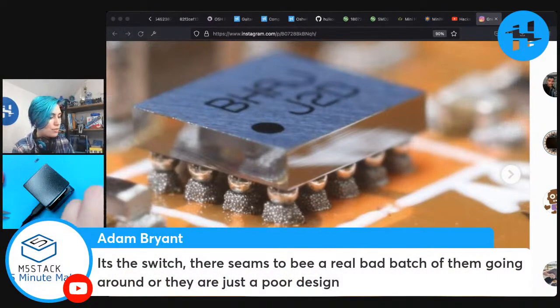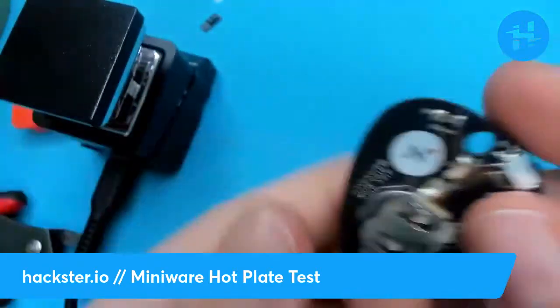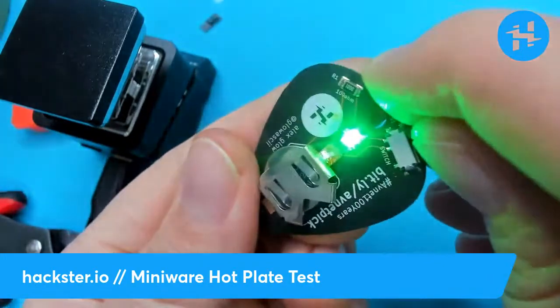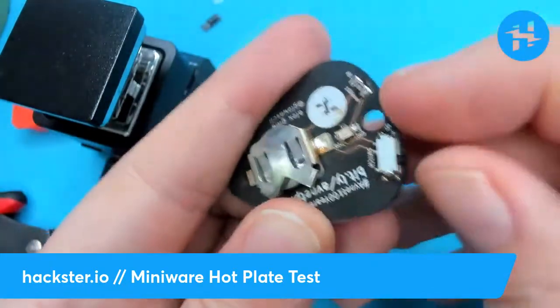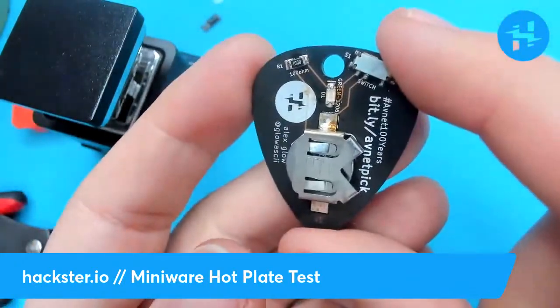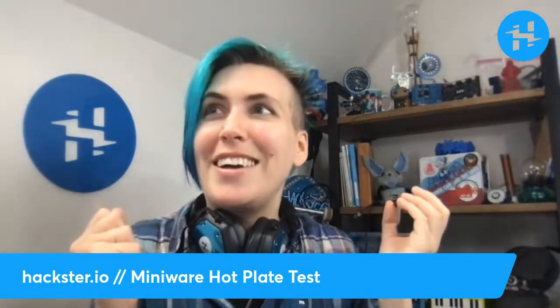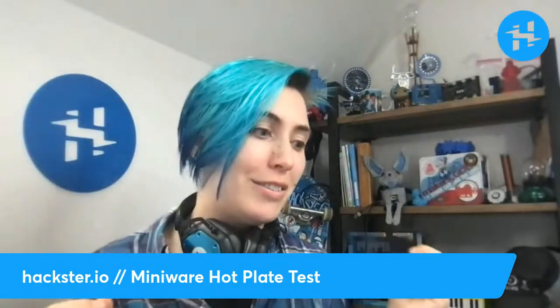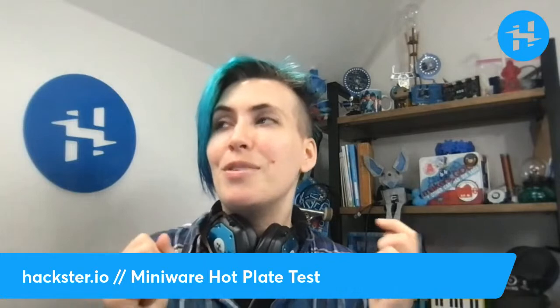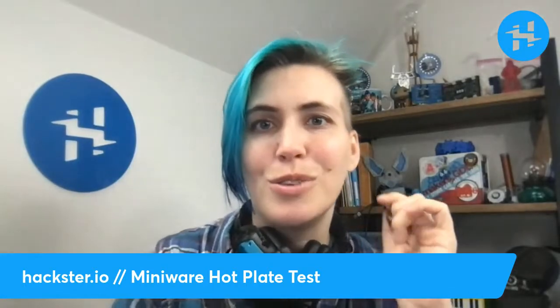I was having some issues with this switch working, and Adam says it's a switch — there seems to be a real bad batch of them going around, or they're just a poor design. Too bad! So we're just going to wrap up here really quick. It goes on well sometimes, but then sometimes there's a little flicker. Well, now it's working — maybe it just needed to be primed a few times. Success! Thank you for joining me on this little adventure. I'm very excited to have this little hot plate up and running! I've ordered some new PCBs — new versions of old PCBs, new versions of this Avnet 100 Guitar Pick PCB, and also my Companion Core board with the rib cage on it. That's not going to be a surface mount board, but there'll be lots more PCB content coming your way, so stay tuned. Thanks for joining me, have an excellent weekend, and hack on!